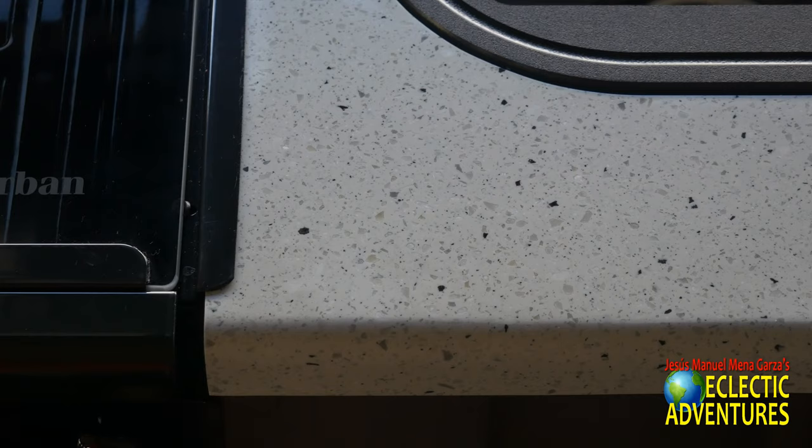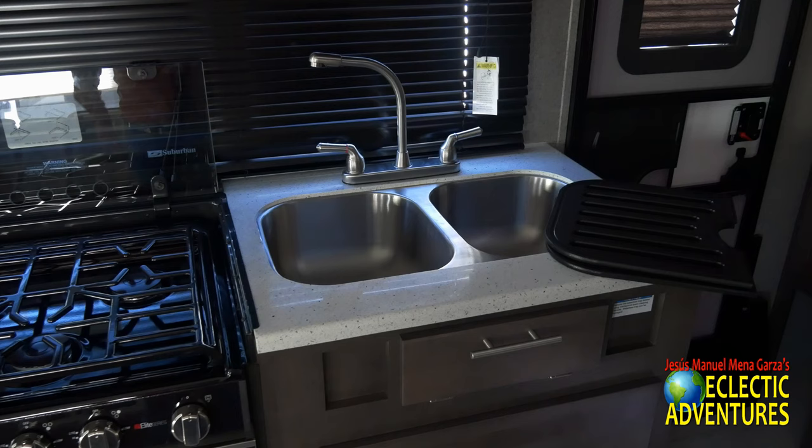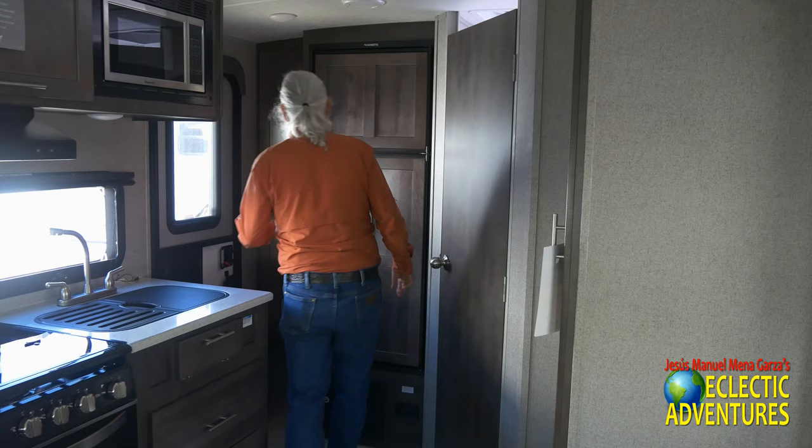I'll show you the solid surface countertops. To the right you get a double bowl stainless steel sink and a nice faucet. I put the covers back — it's a nice design. There's the Magic Chef microwave — if you have AC power or a nice generator you can pop some popcorn.